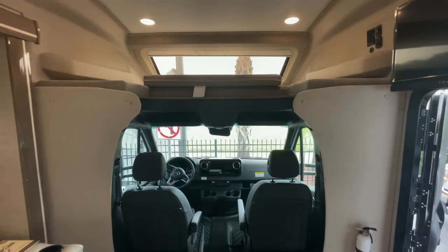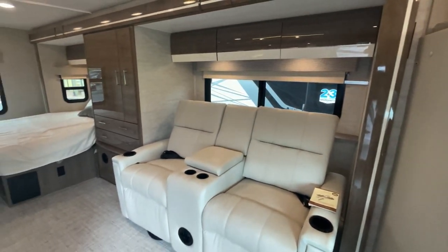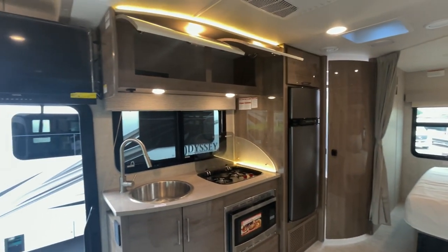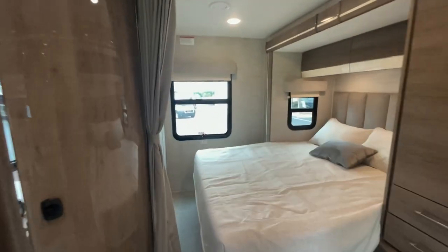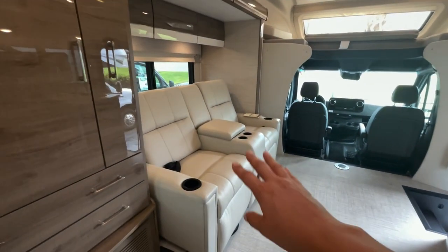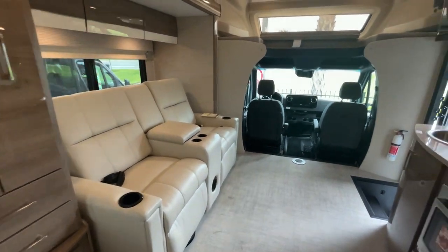And that is the 24L 2022 Integra Quest in the Denmark interior with the coral exterior full-body paint. We believe there will be a 2023 at the show, and it can be optioned with different paint colors, different interior colors, and a dinette instead of theater seats. Thank you so much for watching — please don't forget to subscribe, and I hope to see you at the Hershey Show next week. Until next time, happy camping!